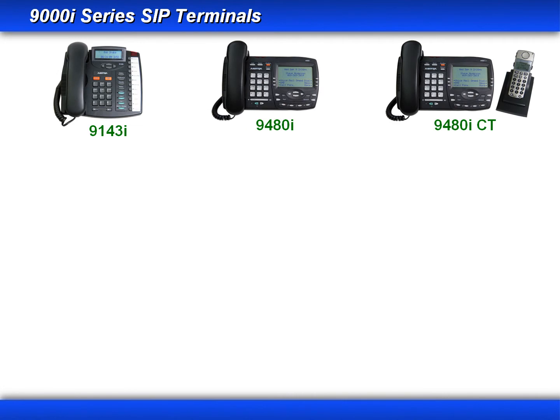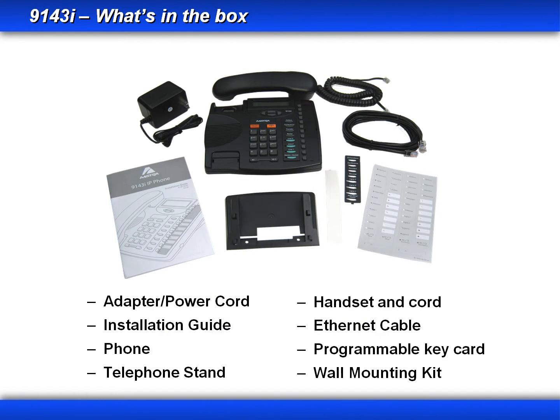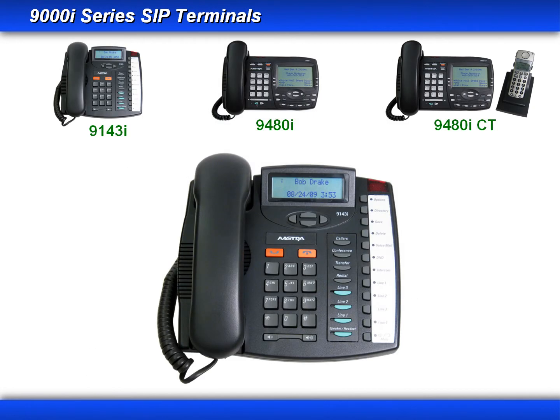The first phone I'll start off with is the 9143i. When you order one of these phones, you'll get a power adapter and cord, the installation guide, the phone, a telephone stand, the handset and cord, an ethernet cable, a programmable key card, and a wall mounting kit.